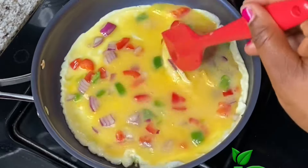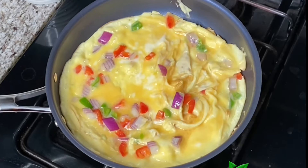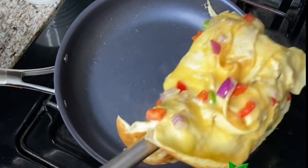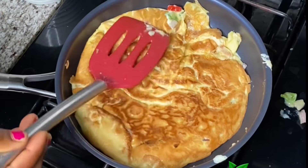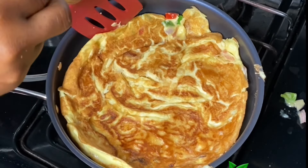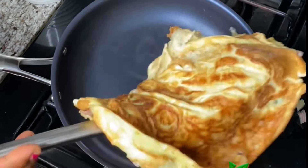Frying on medium-low heat gives it time to rise. Once it sets, I tilt the pan so that the raw egg rolls down and fries as well, then I flip it over so the other side can fry. Bear in mind that when frying this kind of egg for Indomie, you want it to be dry — fry it on medium-low heat until it dries up. Flip it over and it's done.